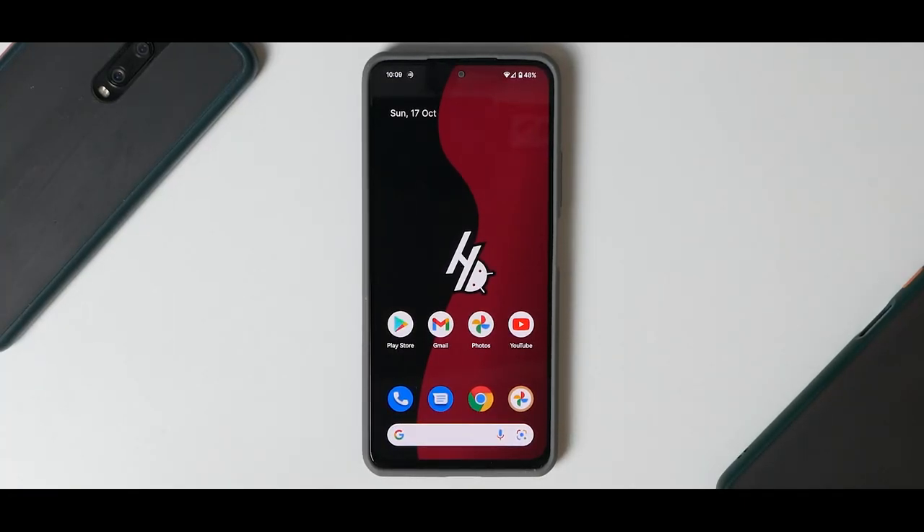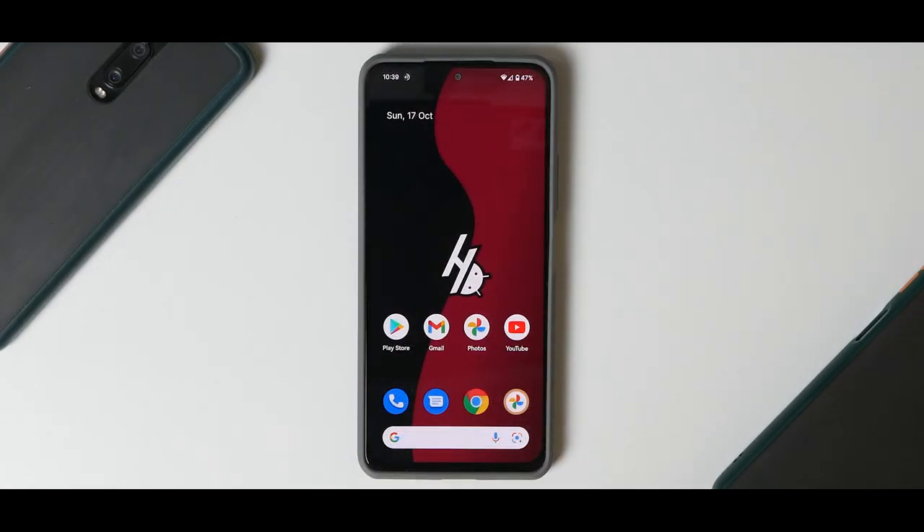Hey guys, welcome to another video for the Mi 11X, the Redmi K40 and the Poco F3. Today we are talking about something super amazing — downright the smoothest ROM for this particular device, that is Hentai OS, also known as Hello OS or the Pixel 5 ROM. It's been a while since this ROM has been released, and a couple of days back I flashed it on the Mi 11X and I've been using it since then. My experience has been pretty amazing — this is by far the smoothest ROM that I have used.